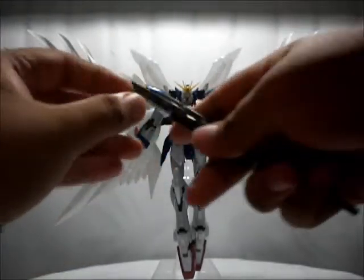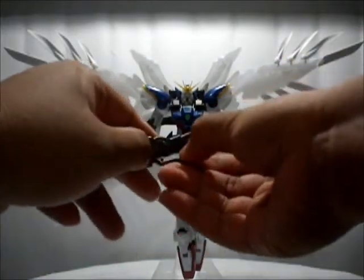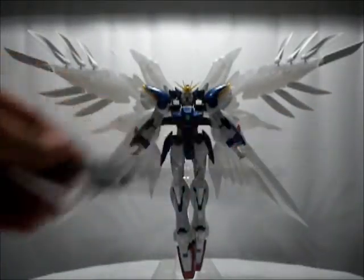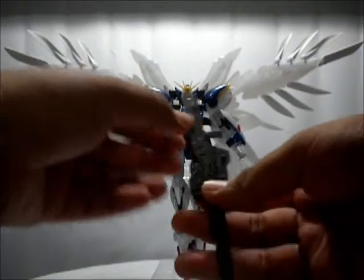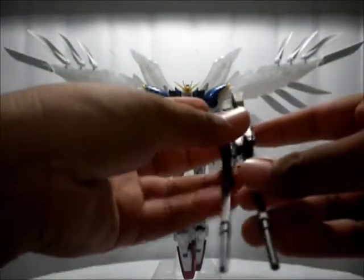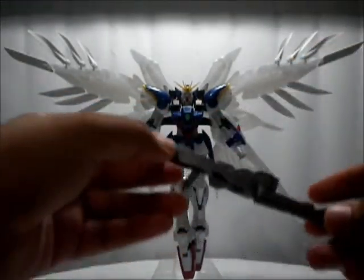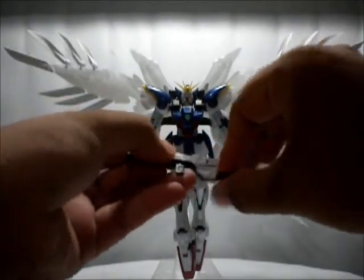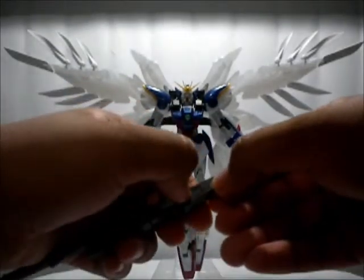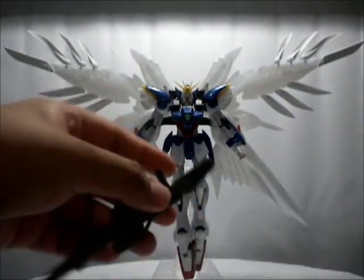For movement, he only has a couple of moving parts — the handle here can go up and down. This part you basically disconnect — it's a peg — and lower it down like that, same with the other one. There's another part here which connects to the other gun so you can do that combined buster rifle mode that Wing Zero is famous for. You unpeg it, and this part pulls out depending on what side.